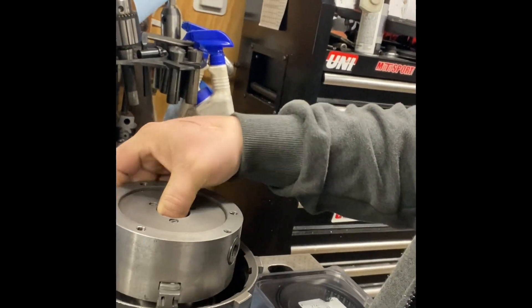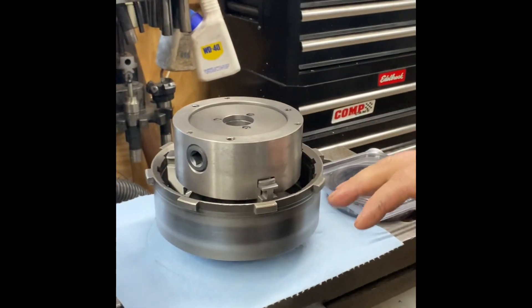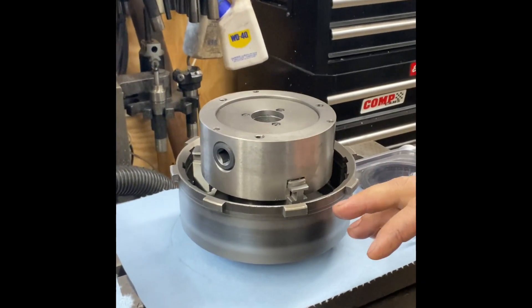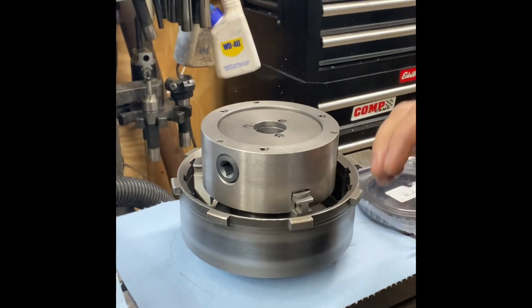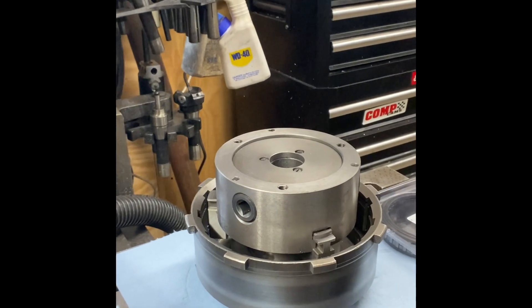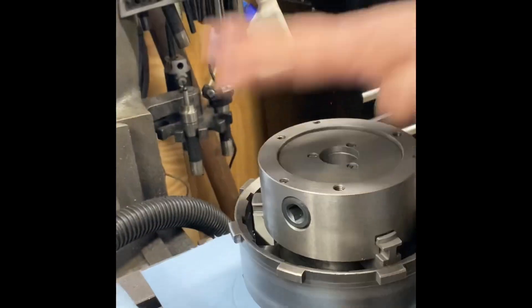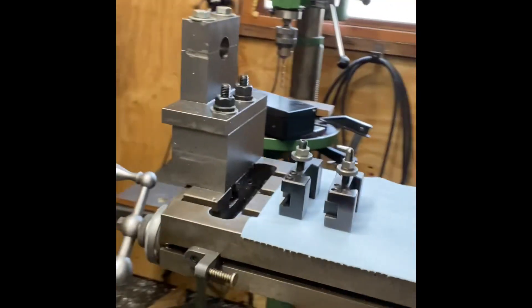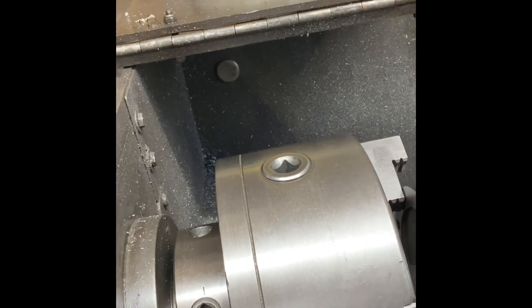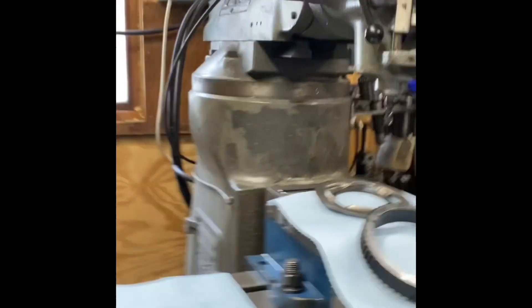I had it clamped on the inside of the indexing head. The main reason is that if you use a three-jaw chuck on your lathe, these little knobs that go into the drum are spaced out to the point where they fall in between the jaws. You probably could do it on a four-jaw — I didn't even try — but what I did was clamp it with the three-jaw through the indexing head, holding it from the middle jaw. That's how I held it.